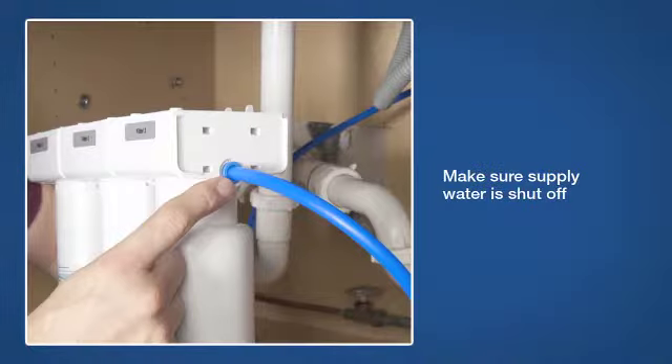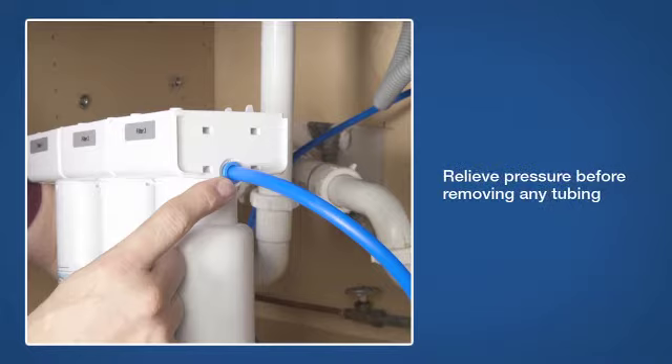Make sure the supply water is shut off and the pressure is relieved before removing any tubing. To remove tubing from the fitting, push in the collet ring with your fingers and then pull the tubing out of the fitting.